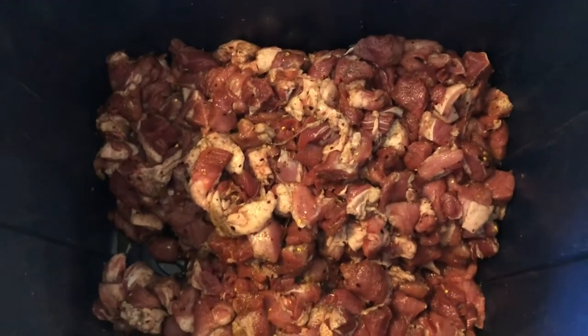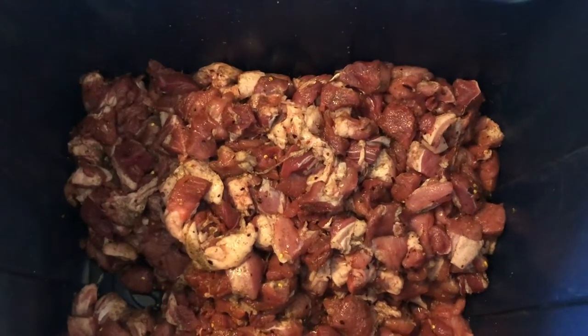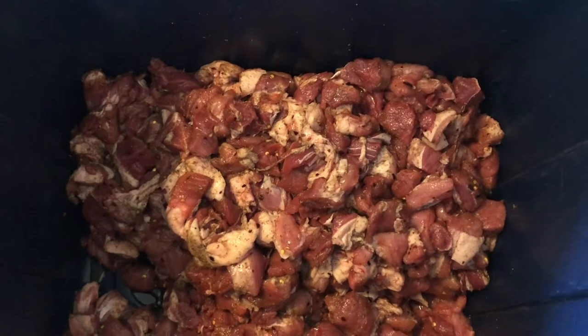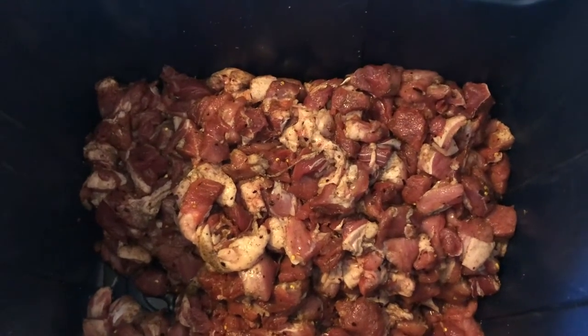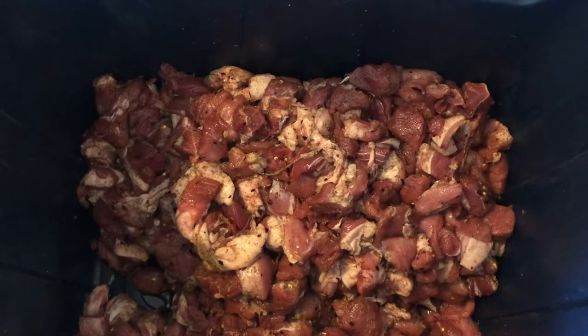We've mixed our seasoning. For breakfast sausage, we do it by the pound: one tablespoon of raw sugar, one teaspoon of sage, one teaspoon of salt — we usually use pink Himalayan salt, though sea salt works well too — and a quarter teaspoon of black pepper.